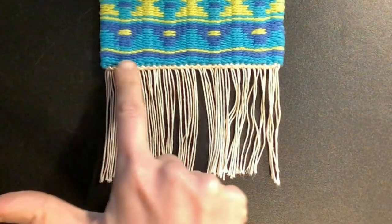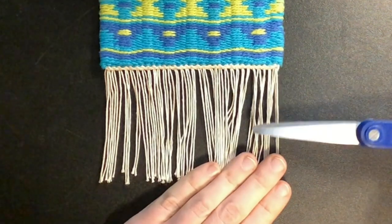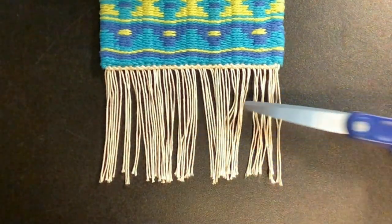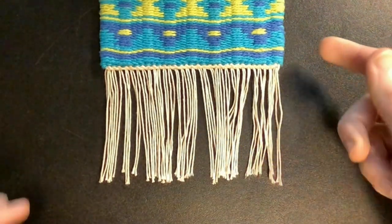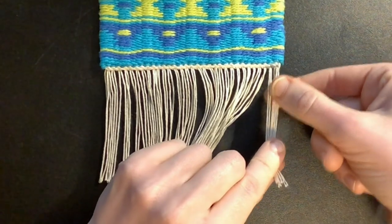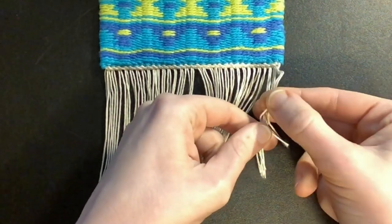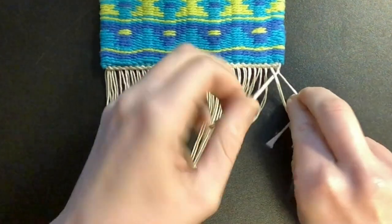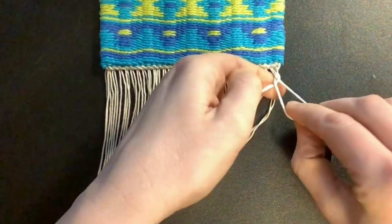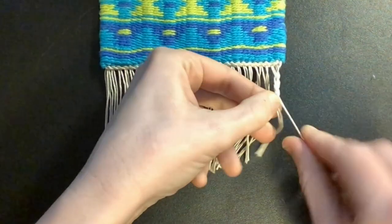Now at this point all the knots are complete, so this is a secure edge and it will not unravel. I could simply take scissors and trim it to whatever length I desire — that is definitely the quickest and easiest way to finish this off. But if you prefer the look of longer fringe like tassels, you can divide it into bundles and start braiding or twisting. I've got 33 warp ends here which is conveniently divisible by three, so I can simply start braiding away, and when it gets to the length I like I can finish it with a knot and trim it.